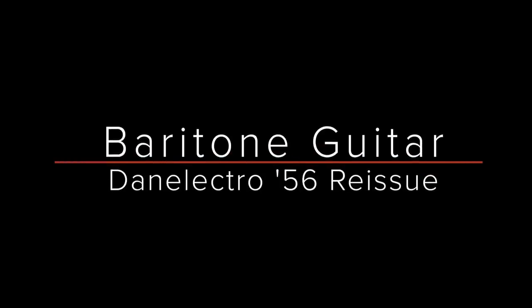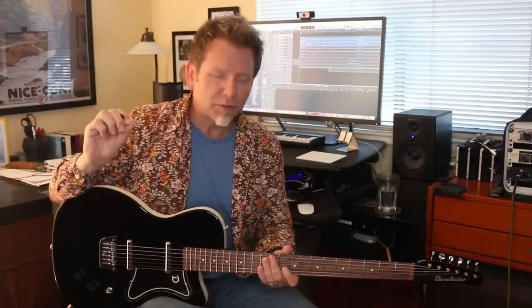Welcome back to Guitar Discoveries. Today we are going to explore the sonic wonders of the baritone electric guitar. These used to be kind of uncommon, but they were used to really strategic effect on certain recordings. More recently, they've become more popular and more readily available, hence the price has been going down. Stick around.